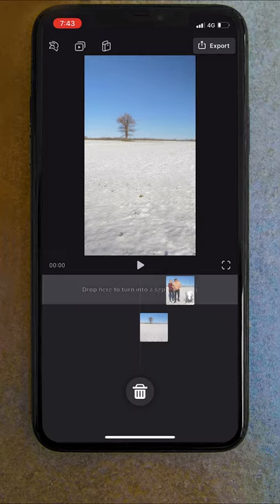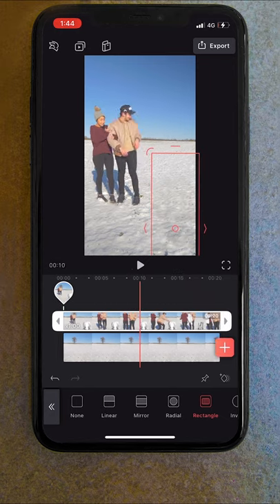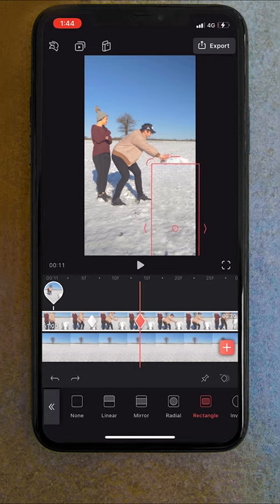To start, I opened up Videoleap and brought our main shot on top of our clean plate. I used a mask to hide the stands and the coat, then at the point my hand comes in to grab it, used keyframes to shrink the mask size to bring the coat back into the scene.